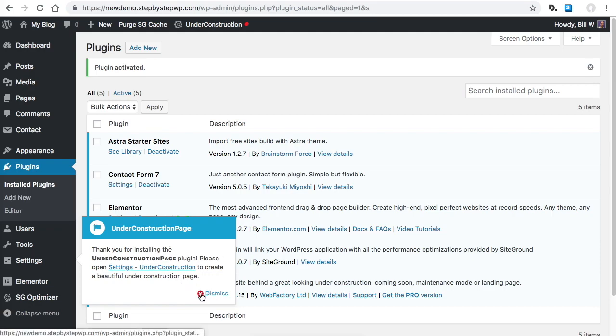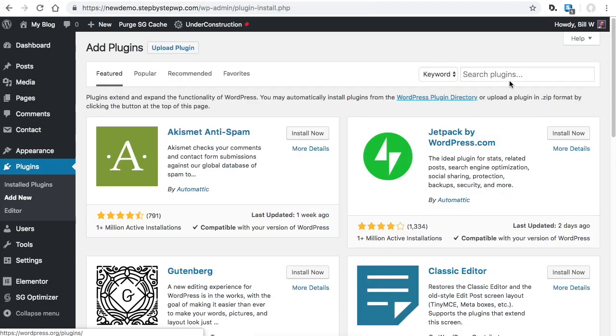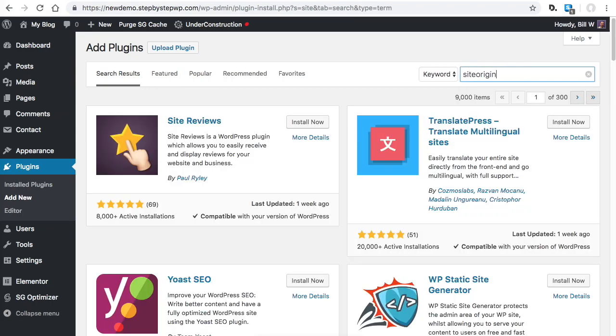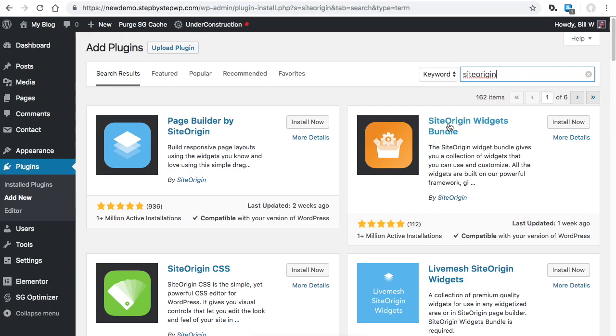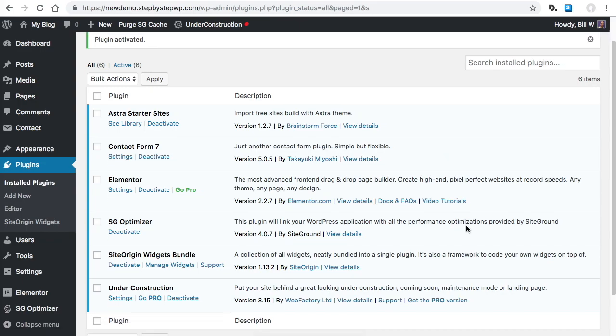One more plugin — Add New and type 'site origin' with no spaces. We want the orange one: SiteOrigin Widgets Bundle. The starter sites sometimes use social icons from this bundle, so we'll activate it just in case. Install Now and Activate. Now you have all the plugins you need to get started. The security plugin I use is WordFence — I'll be putting up a tutorial on how to set up your security plugin — but these are the essential plugins.